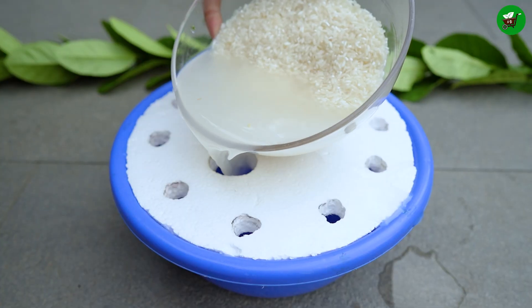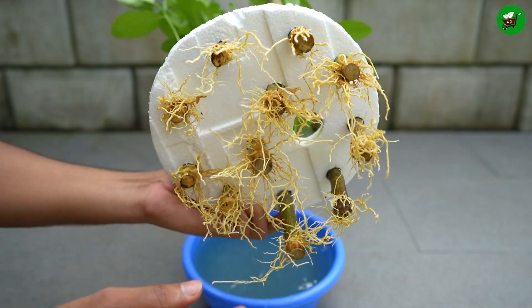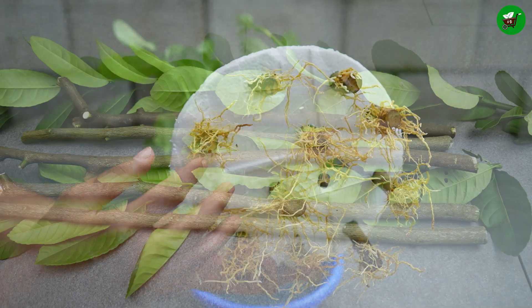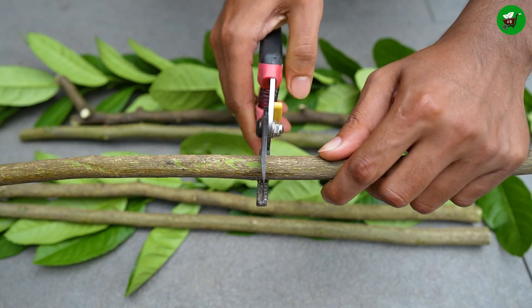Hello friends, today I will show you how to propagate lemon trees from cuttings using hydroponic techniques. In this video, step by step, I will guide you through the interesting process of propagating lemon trees from cuttings.